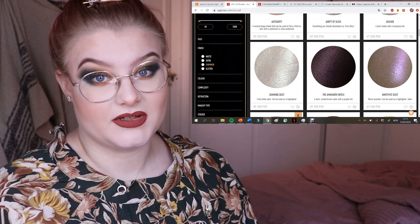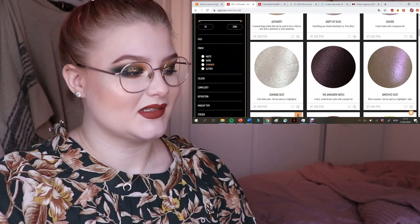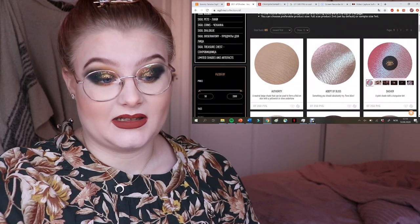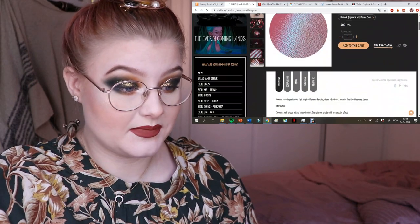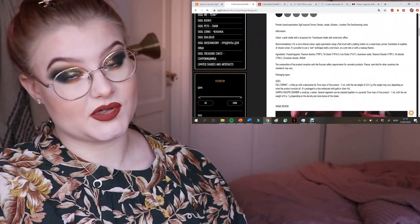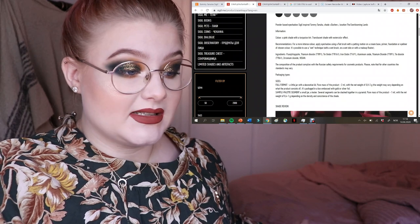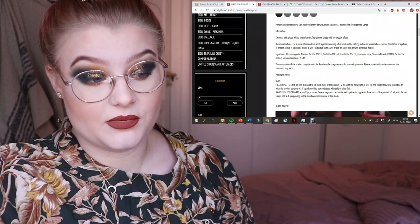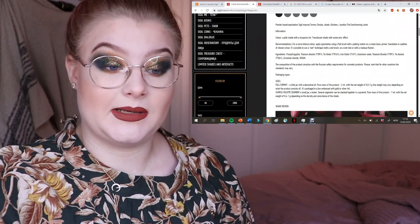There's a lot — around 800 pigments, some of which are nail polishes — but you can filter by color, complexity, and more. She writes a lot about each pigment: how big the mica is, whether you need a glitter glue or can just wet your brush with setting spray. Each color has a detailed description and recommendations for use, such as applying with a flat brush on a cream base or using a wet technique.